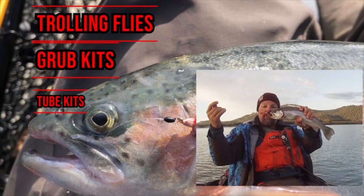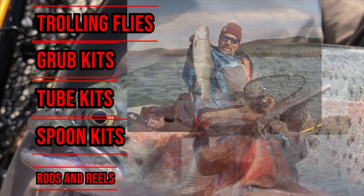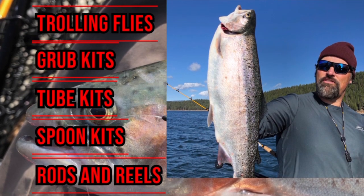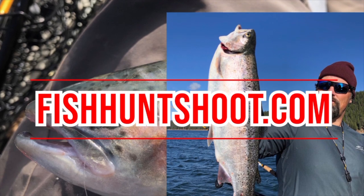Fishhuntshoot.com offers a variety of tackle as well as rods and reels designed to get you on more and bigger fish. Check it out today at fishhuntshoot.com.